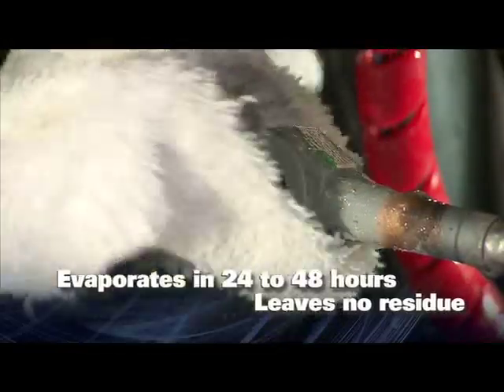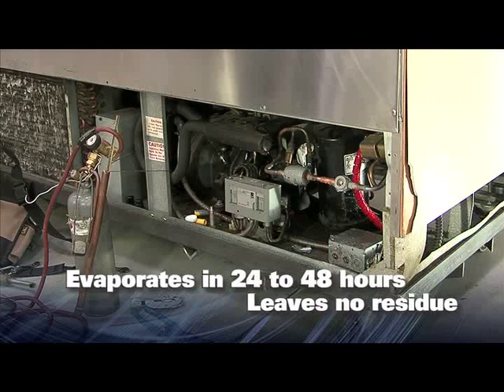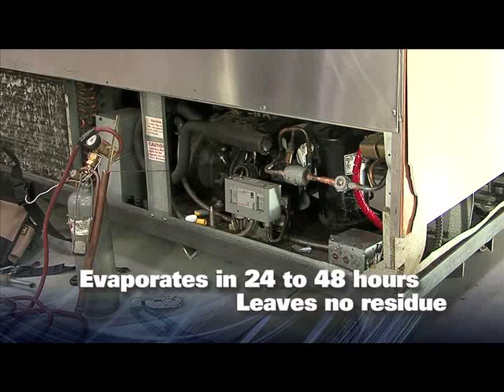When finished, wipe away the gel that you can reach. For areas you cannot reach, you can leave Cool Gel and it will evaporate in 24 to 48 hours with no remaining residue.